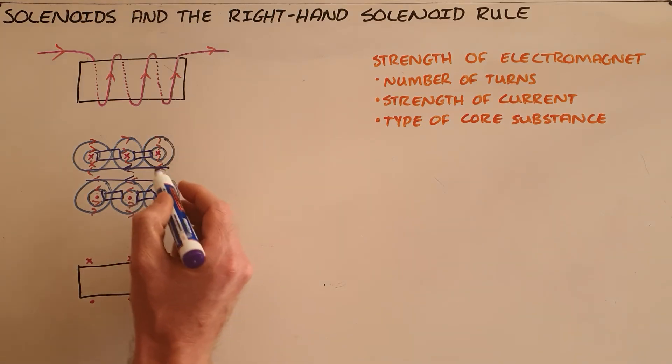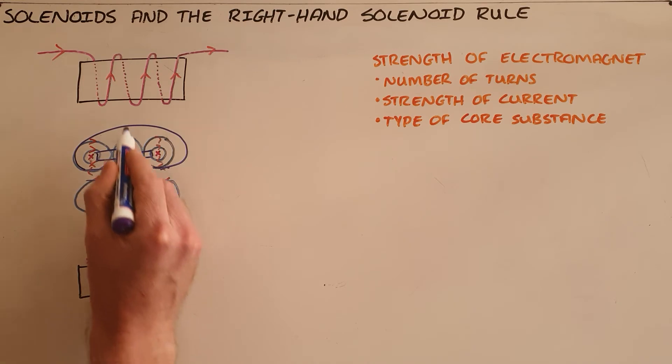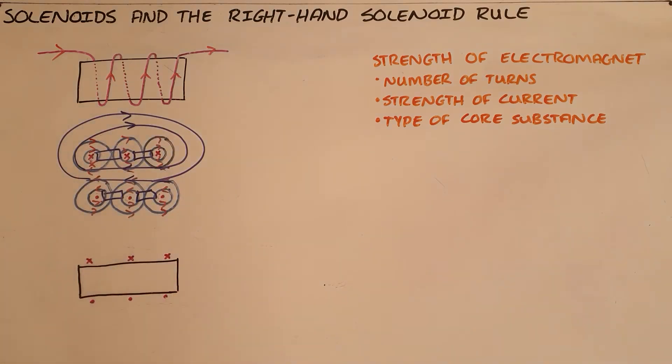Around the outside of these wires we have once again a uniform magnetic field. This allows us to draw a magnetic field around the solenoid